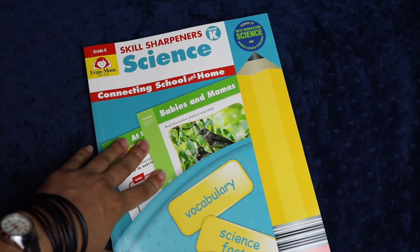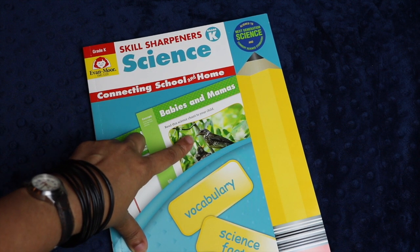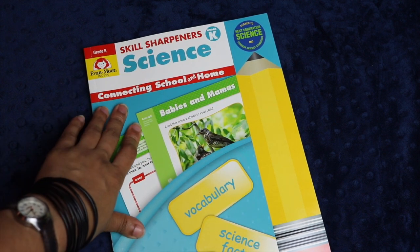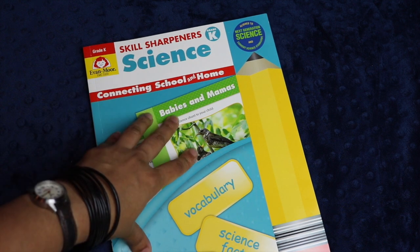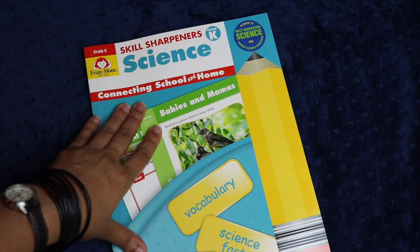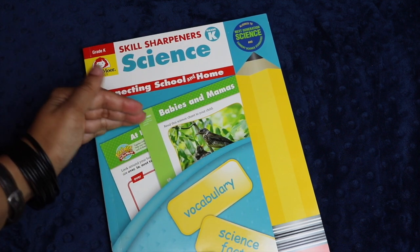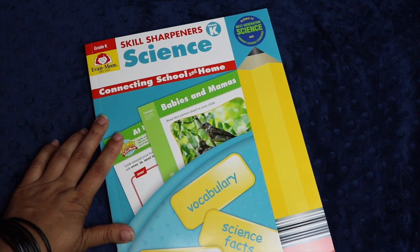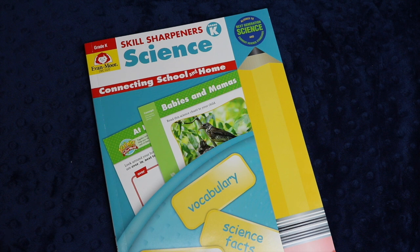This was Evan-Moor Skill Sharpeners Science for grade K. Skill Sharpeners Science is available in levels pre-K all the way through sixth grade, and I think they're a great, colorful, engaging way to bring your children to the table, particularly at a young age. At this grade K level it gives you an opportunity to see what types of learning styles best suit your child, because it really does address the auditory, visual, and kinesthetic learner, and I'm just really excited to use this with my daughter.